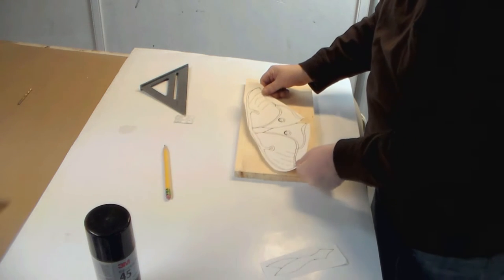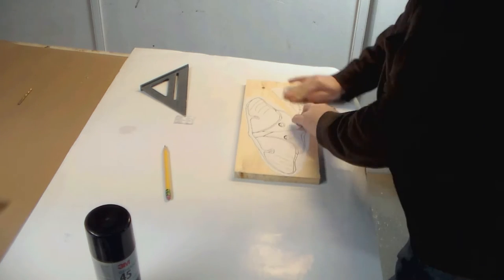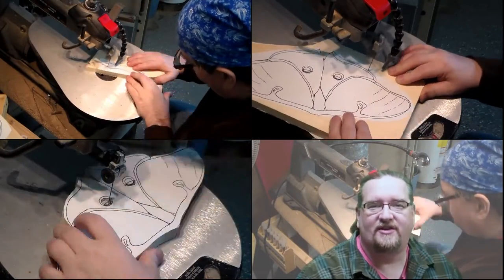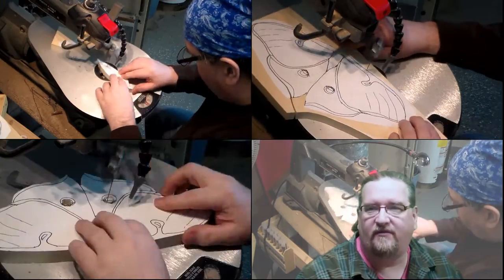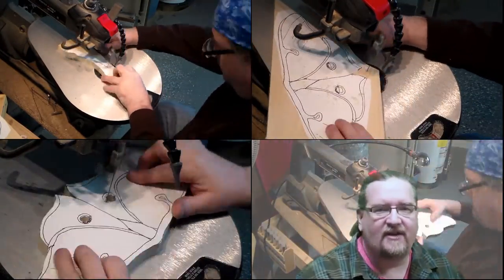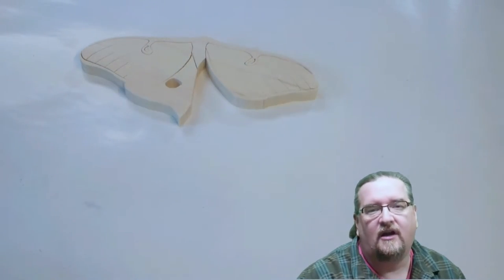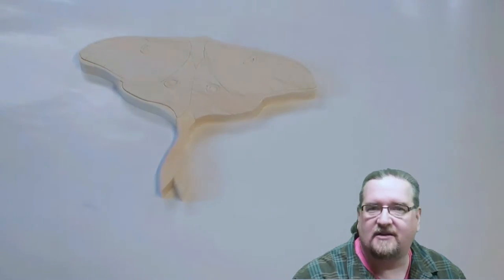Sometimes people refer to this as intarsia, but it really isn't. This is what's called scroll saw segmentation. I'll bring it over to the scroll saw and start cutting out each piece just like it's a jigsaw puzzle. Woodworkers are considered artists, and if you don't have a scroll saw you should really consider getting one. It's a really fun way to be creative, come up with great ideas, and every time I think I've tried something different a new idea comes to mind. I really think it would be a nice addition to anybody's woodshop — regardless of your ability, you'll find something fun to do with it.